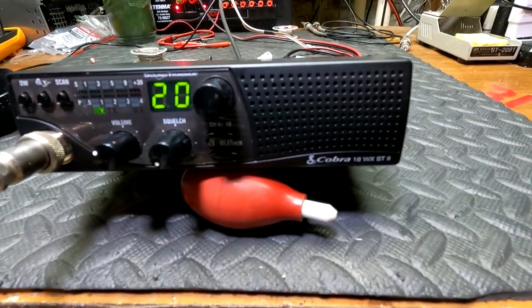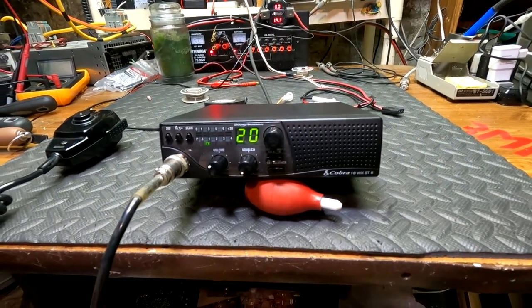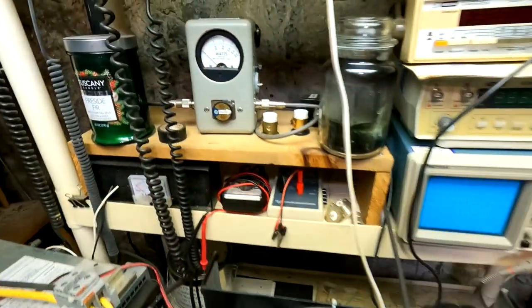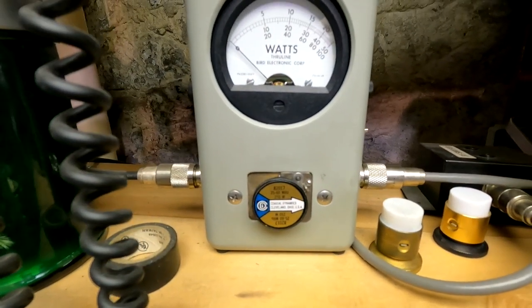This is a Cobra 18 WX ST with a 250-watt slug.